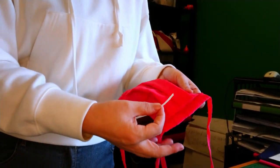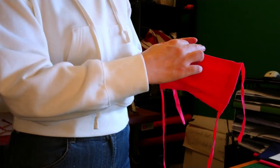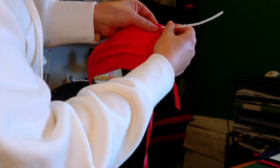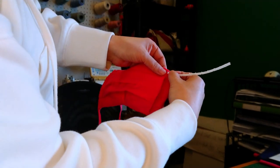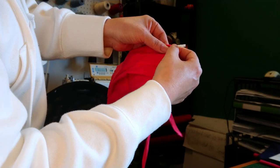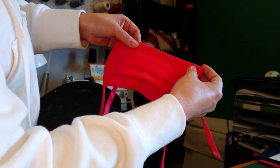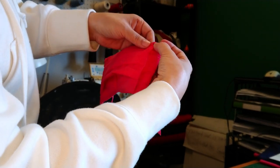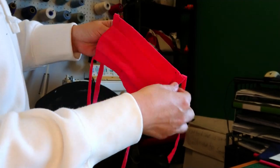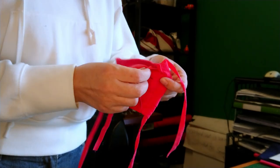Insert the metal tie into the side pocket at the top of the mask — just a little bit, like this. Try to push it into the middle if you can. And in the middle of the mask there is a larger pocket.